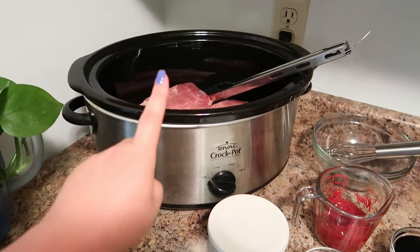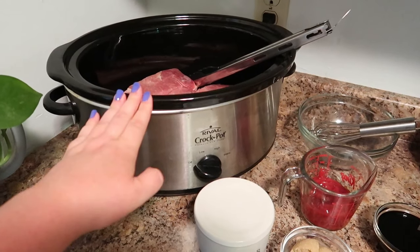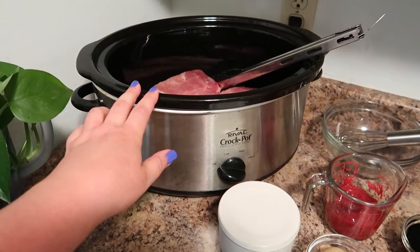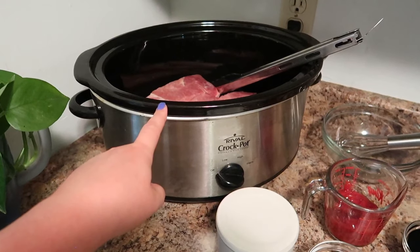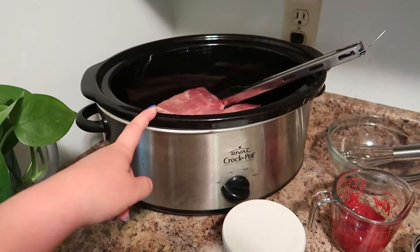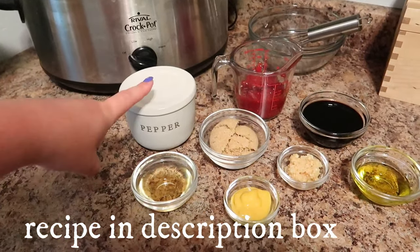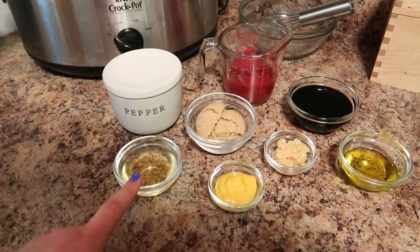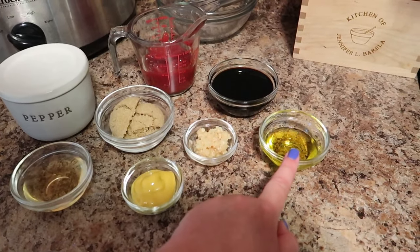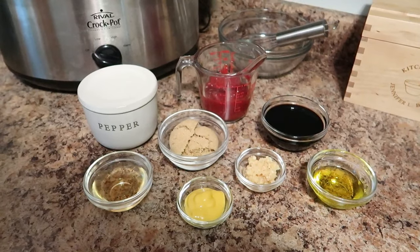To get started, I have three pounds of country style pork ribs in here. I've made this with a couple of different types of cuts of pork, and this is by far the one that works the best. But if you want, you can try a pork butt, you can try chicken, you can do it with pork chops — I don't really recommend that one, but it came out okay. Country style ribs are by far the best. Over here we have black pepper, apple cider vinegar, light brown sugar, yellow mustard, garlic, olive oil, light soy sauce, and ketchup. I'm going to mix that all together and then we'll combine it in the crockpot.